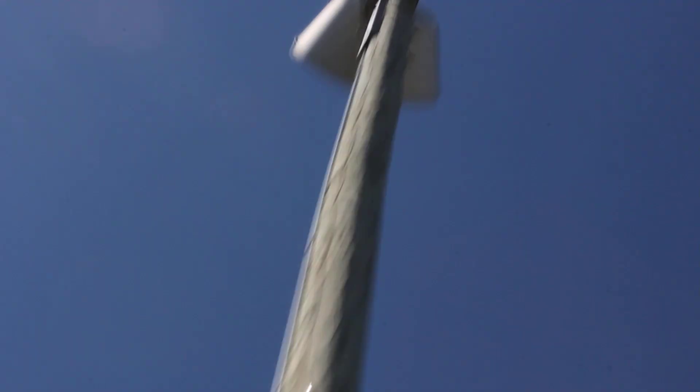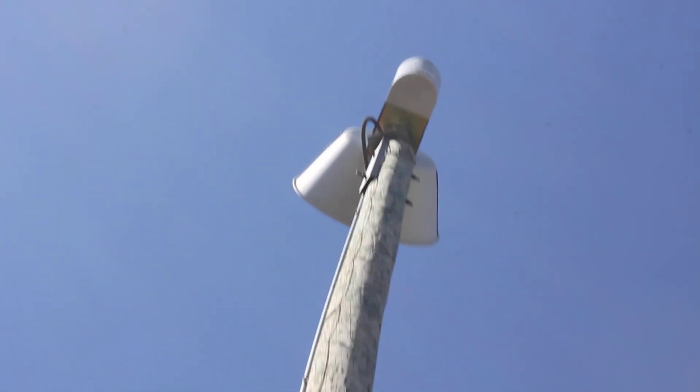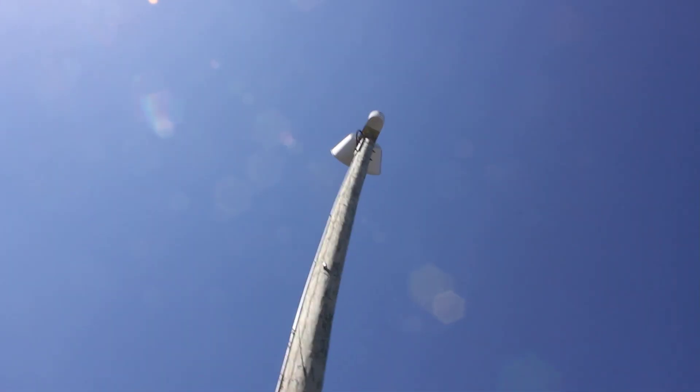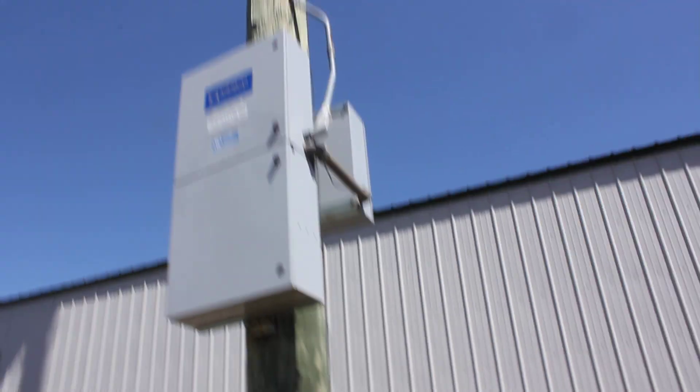Yeah, there's a siren all the way up there. I don't have a very far lens on this thing, so I'm not sure how the video's really going to look because the sun's so bright, but yeah, there's the siren.